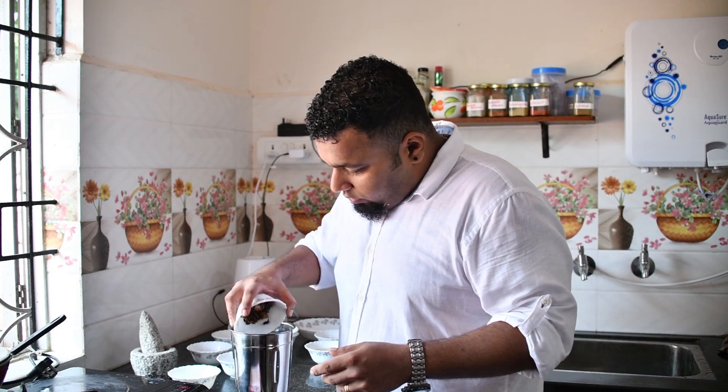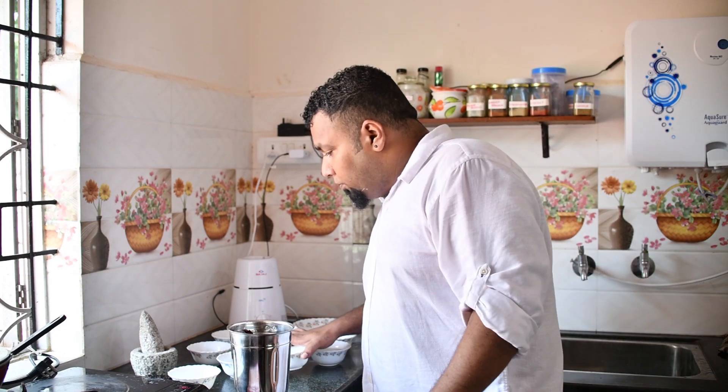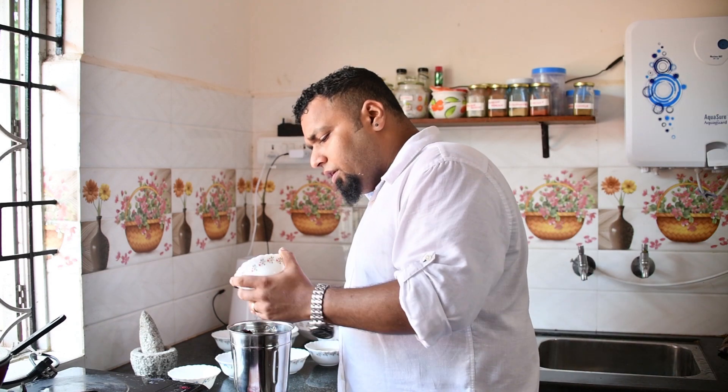The onion is sautéed in oil with a little bit of sugar to get it caramelized, which gives it an earthy, slightly burnt texture. Previously we used to do this on charcoal — you'd burn the charcoal and put the onion in a pan over it to caramelize. Now since modern times, we do it in the pan.